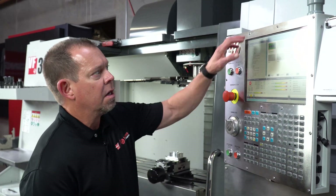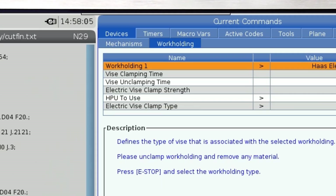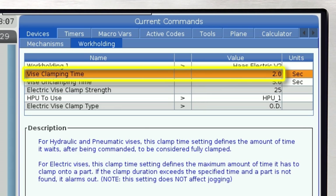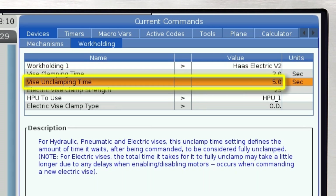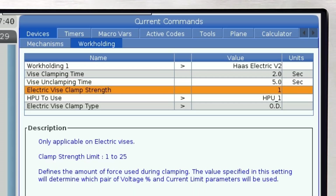Here's how it works. Go into the work holding tab, select E-Vise, and then set your clamping time, your unclamping time, and then set the clamping strength. One being the lightest, 25 being the highest clamp force.